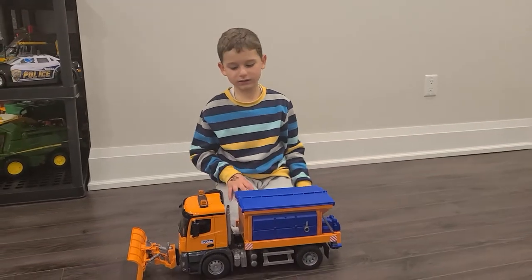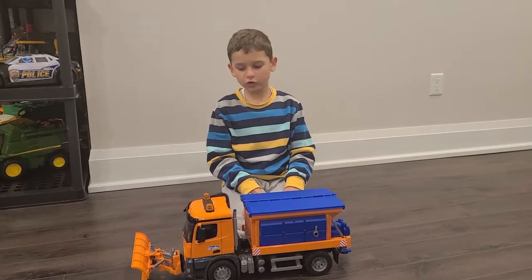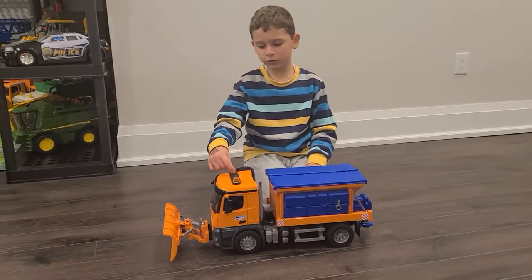Hi, I'm Alex King. Today we will have a cool brooder truck video of a brooder snow plow.